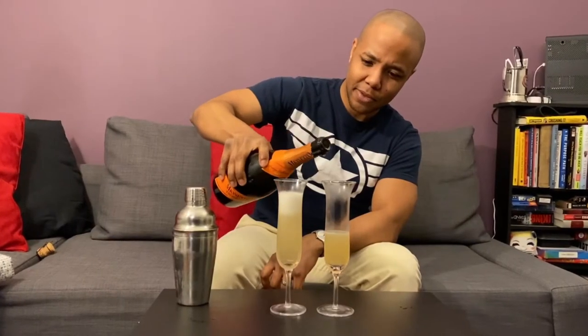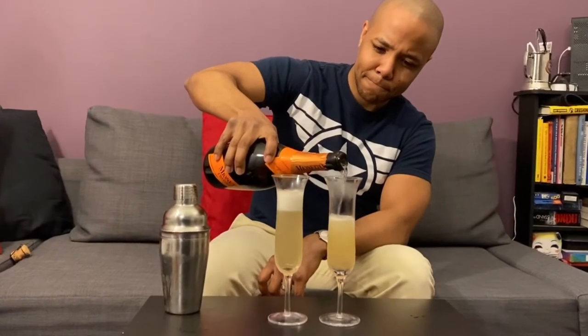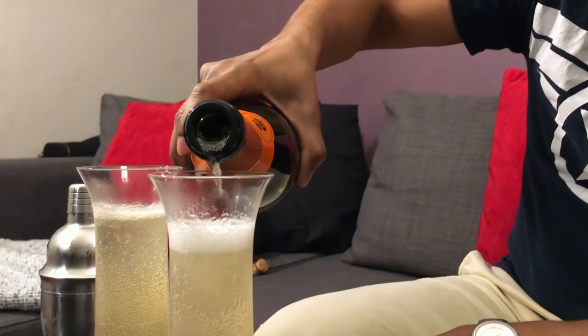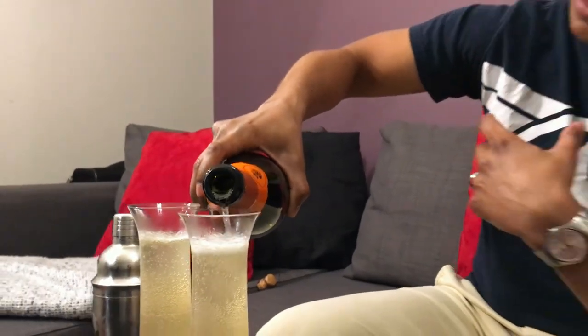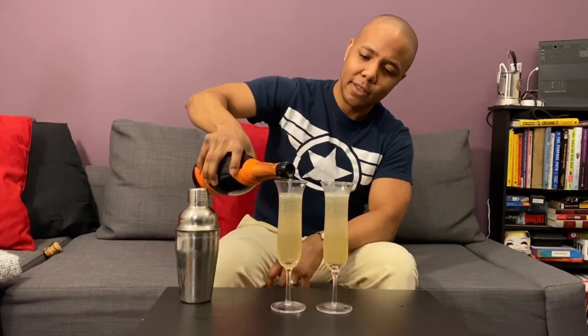Nice and slow. The effervescence of the bubbles will mix up the drink and bring everything together quite nicely. And there you have it, folks — our very own American Flyer. This has been another episode of Erin's Cocktail Corner. Enjoy your American Flyer. Cheers!